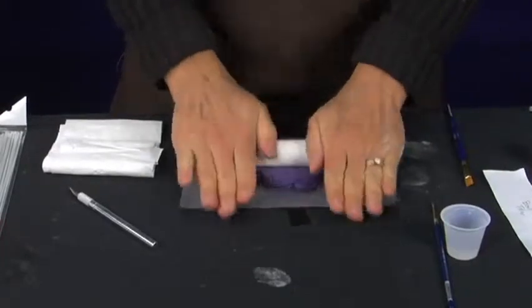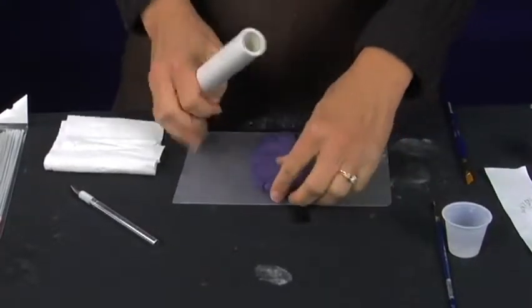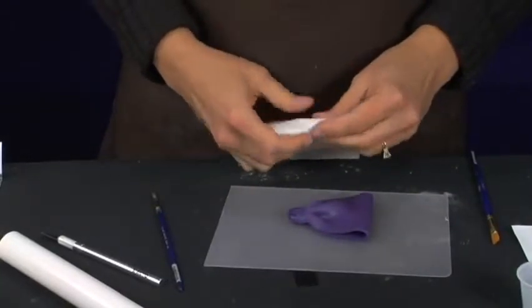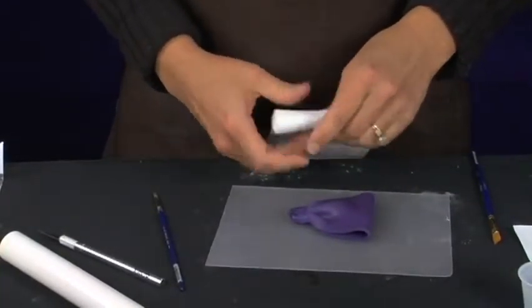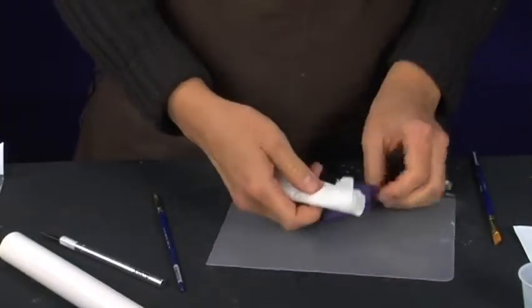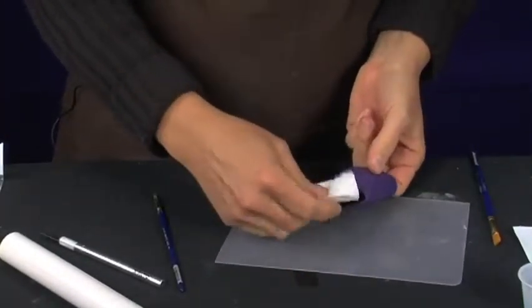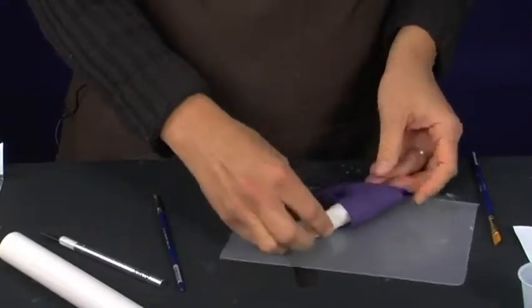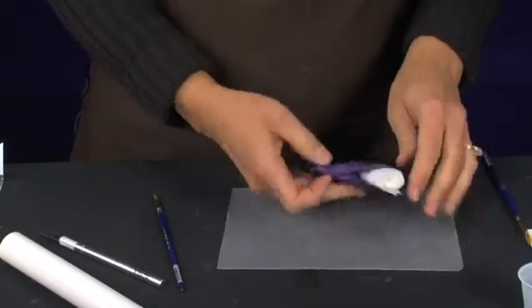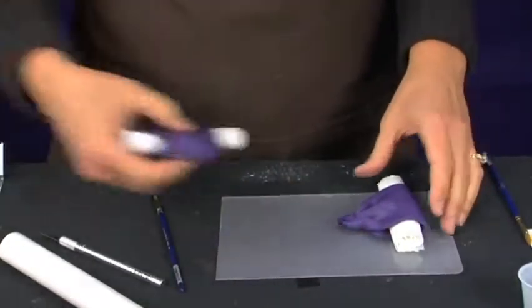We are just going to roll out some more fondant again and cut our second bow loop. Take a roll of toilet tissue and gently place it inside. That is our second bow loop — I am going to get my first one back over here.